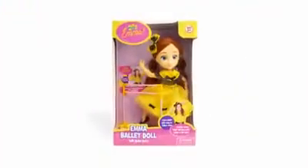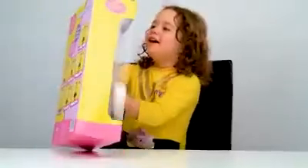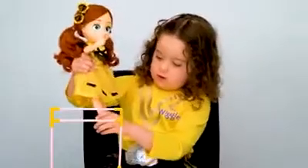Learn ballet with the Emma Ballet Doll. Emma's ballet doll has moveable arms, legs and feet. Perfect for doing ballet with her bar. Learn the moves with her.